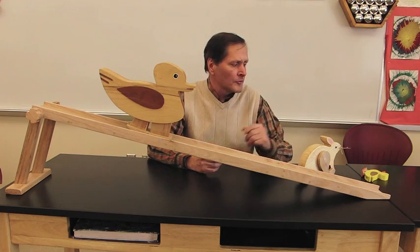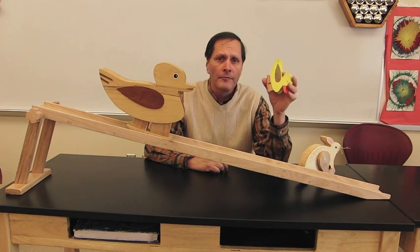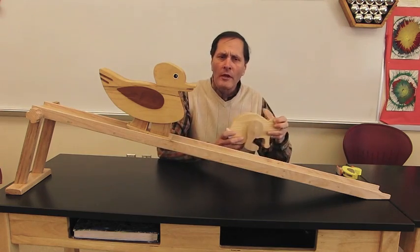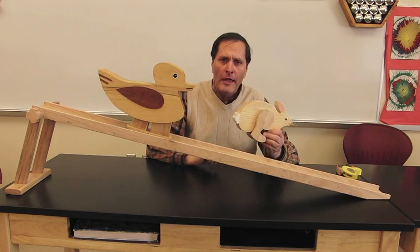There's small plastic ones. There's a variety of ones that are sold commercially as animals — ducks, rabbits, elephants, giraffes, kangaroos, etc. I decided to make a couple larger ones just so we can see the operation and their actions a little bit clearer. So here's my duck, here's my rabbit. Let's take a closer look at it.